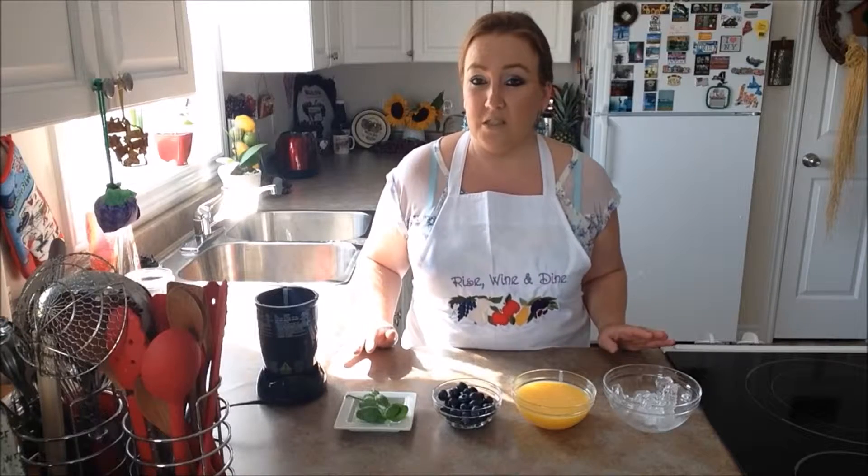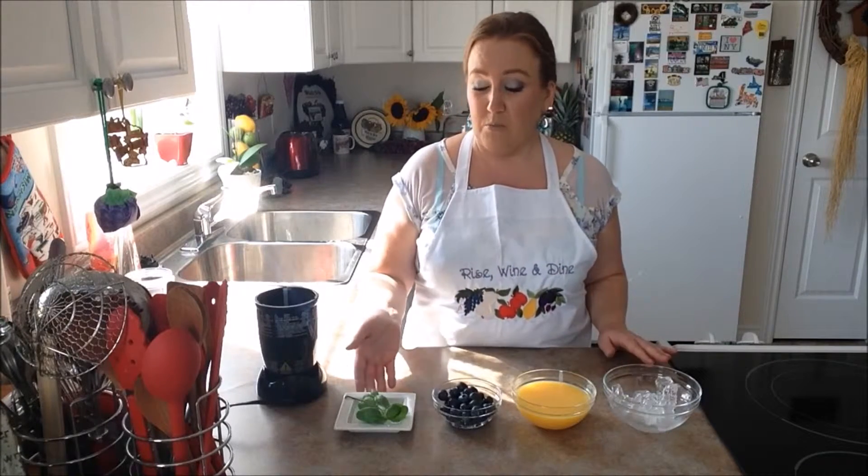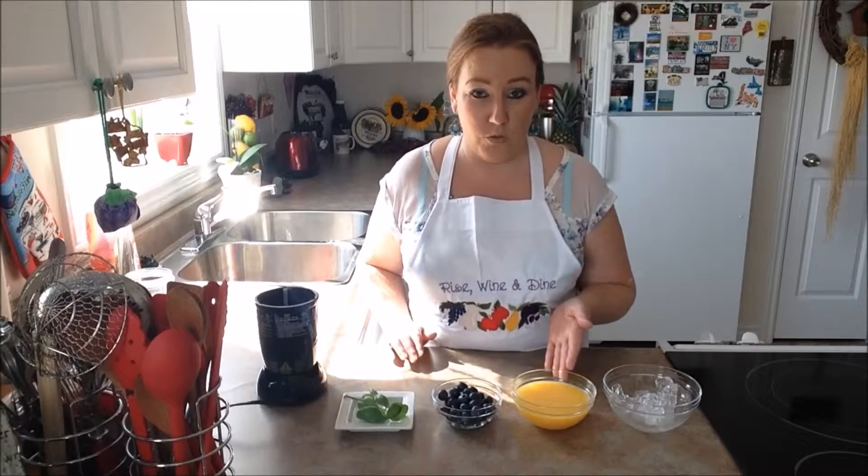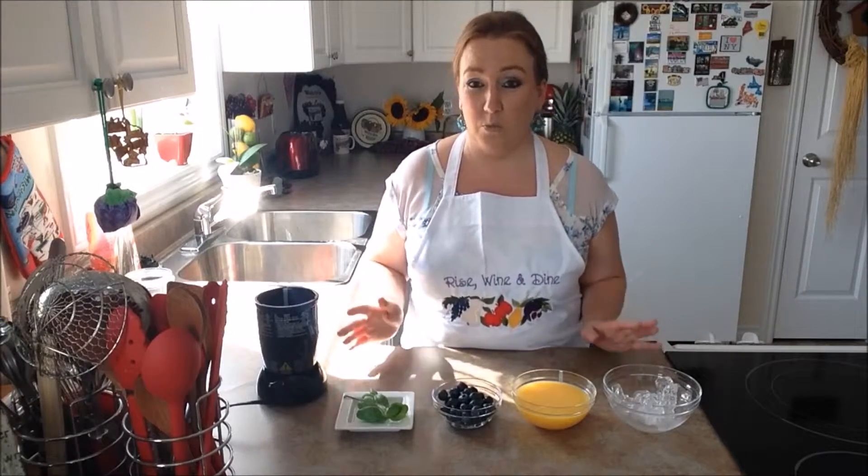For the ingredients — and these are very basic, simple ingredients — today you'll need just some basil, blueberries, orange juice, and some ice. That's it. It's so simple.